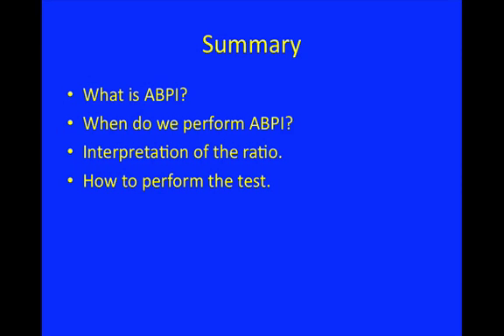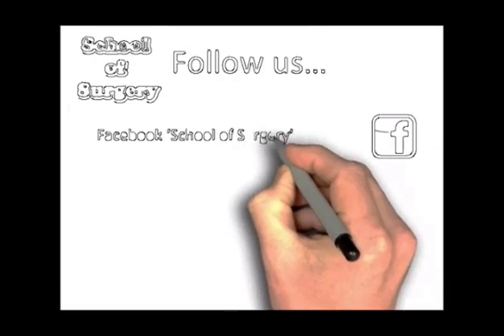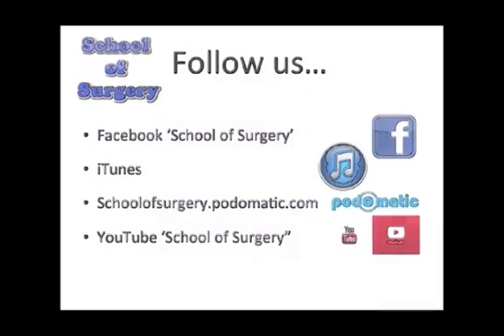To summarise: we covered what the ABPI is and why and when we perform it, we discussed interpretation of the ratio, and we saw the video of how to perform the test. Hopefully this can now be taken into the clinical environment and used on patients. Thank you for listening to another podcast brought to you by School of Surgery — follow us on Facebook, iTunes, Podomatic at schoolofsurgery.podomatic.com, and on YouTube.